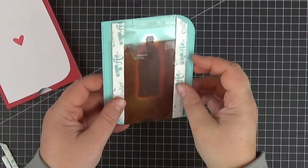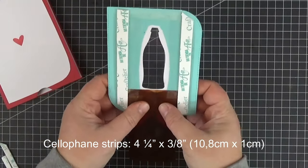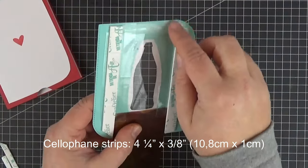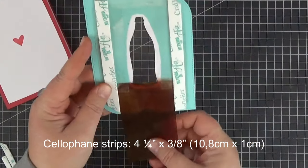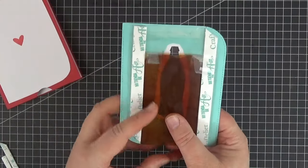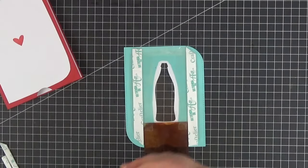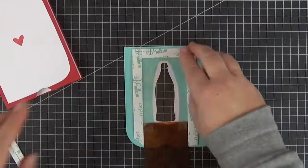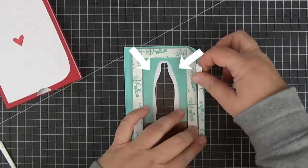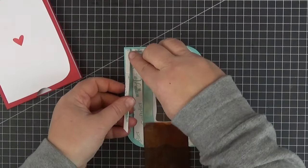I forgot to turn on my camera for the next step so I will just have to explain it. I cut two four and a quarter by three eighths of an inch long cellophane strips and adhered them to the upper edge of the back of the main panel to act as stops so that we don't pull out the slider panel too much. I could have also added a couple of strips of foam tape here and here, but the half circles that we will adhere to the acetate panel also act as stops so that we can't push it too far in.